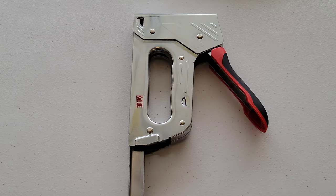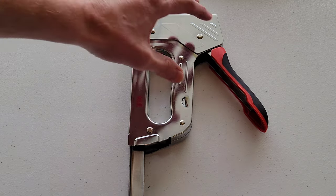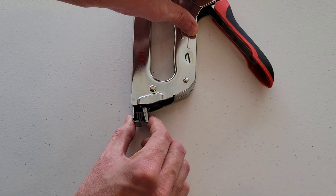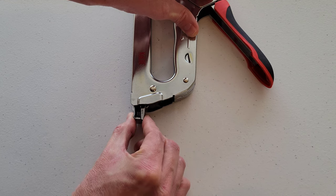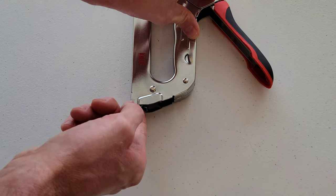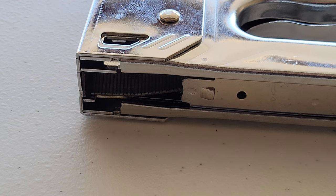Now we're going to close the magazine — just make sure to keep your hands free and clear of the bottom of the hand tacker. When you have the magazine back into position, press these two pieces together and put the magazine back into place, making sure it's secured all the way.